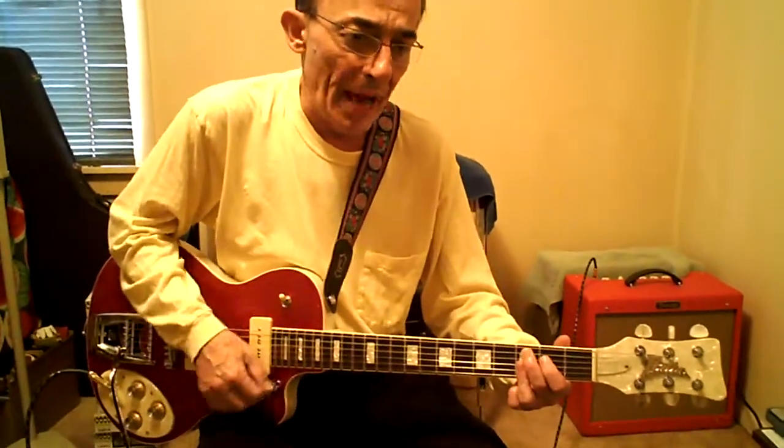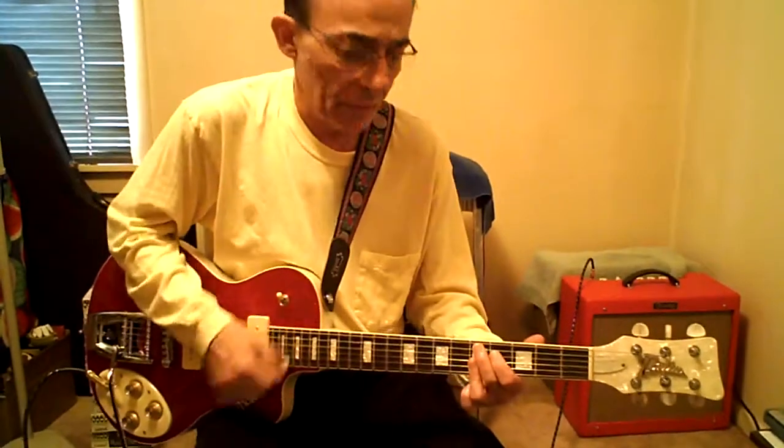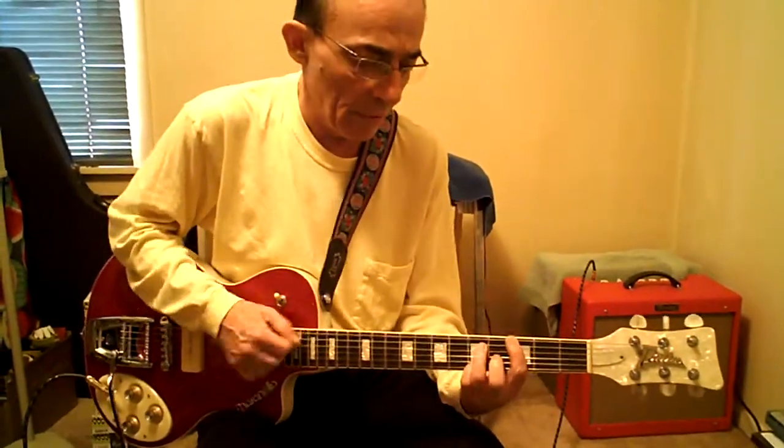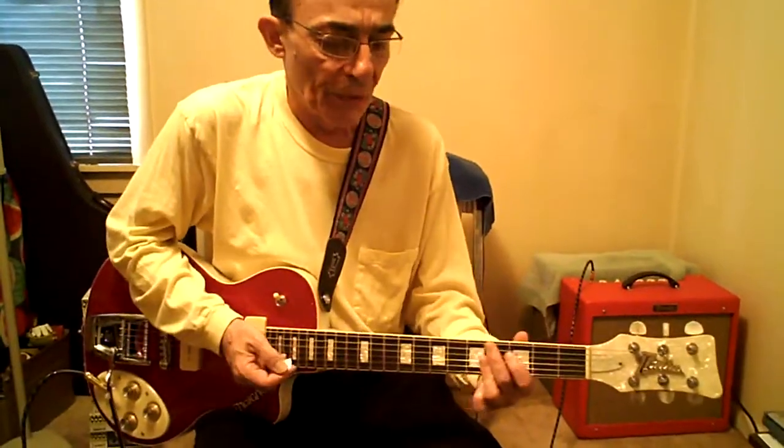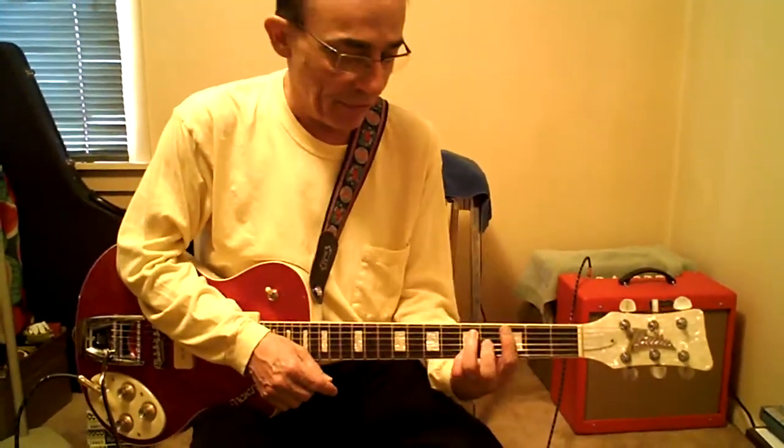C9. D9. That's the three chord — except for that one, not the last three chord. It's only this shape and this shape. G13.